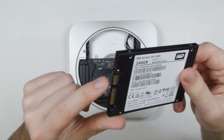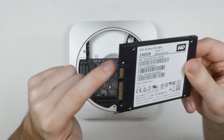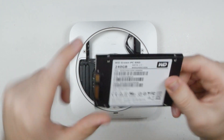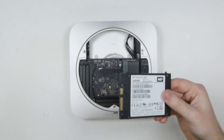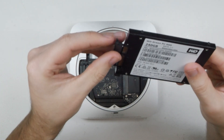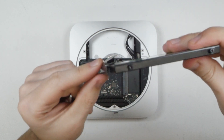Put the two black Torx 8 screws back into your new drive on the side of the smaller SATA connector — there is the big connector and the smaller connector, and your screws want to go in on the smaller connector side. Then plug the SATA connector into the drive.